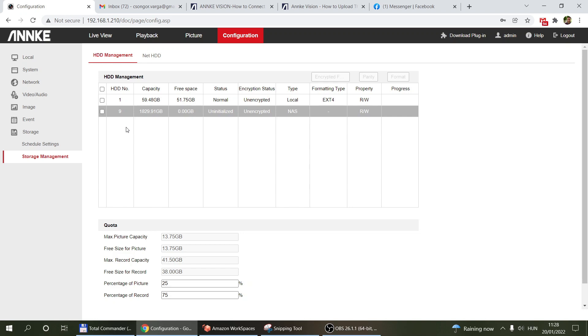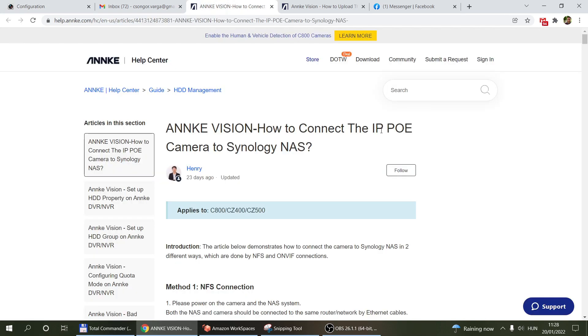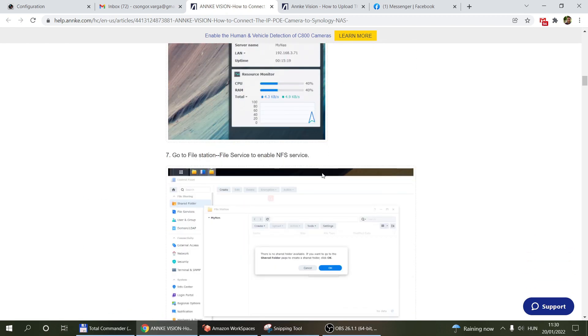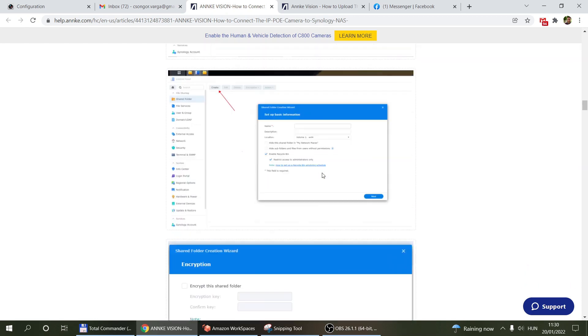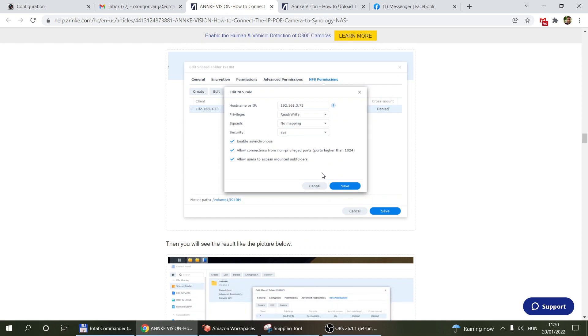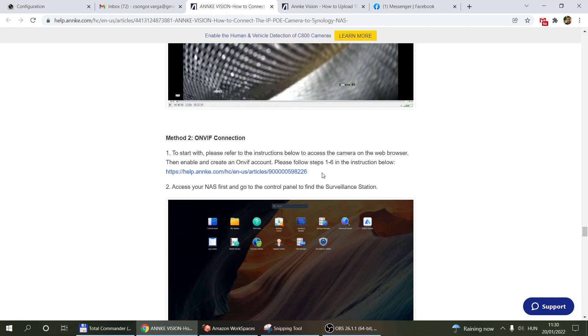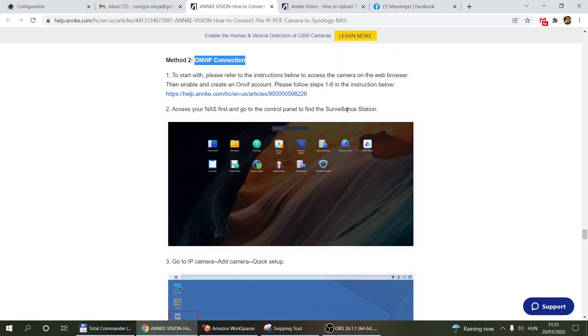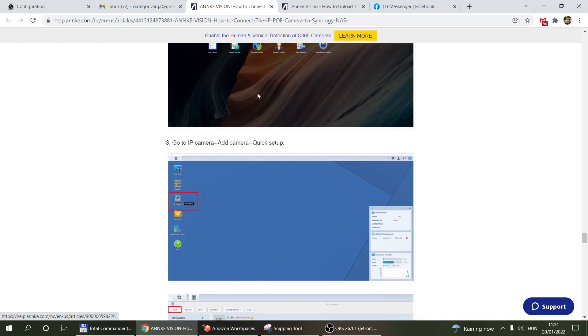If you have a Synology NAS, it has built-in functionality to automatically record from IP cameras directly from the RTSP stream. You create dedicated storage space on the NAS, then configure your cameras within the Synology app. This would also work for any device able to record from an RTSP stream or use an ONVIF connection to record live footage — for example, a NAS with surveillance station functionality that can connect to ONVIF cameras. There's also a separate instruction for configuring ONVIF access on your NKEY camera.